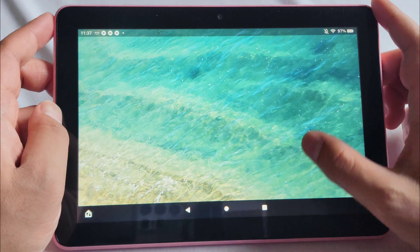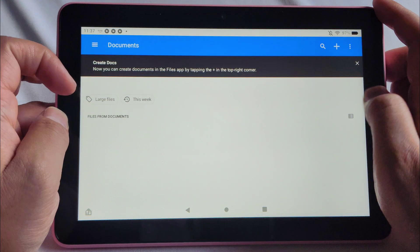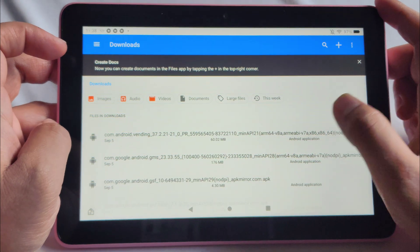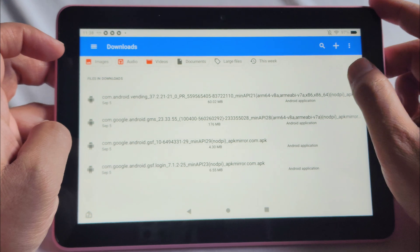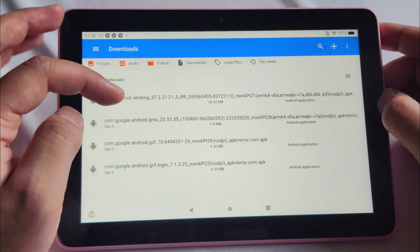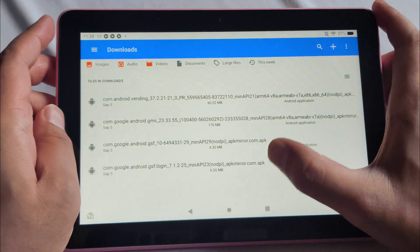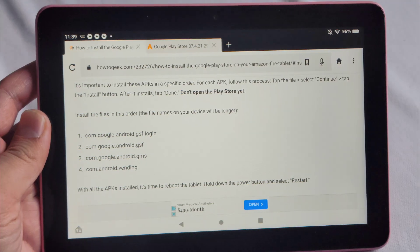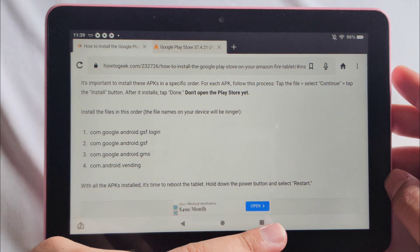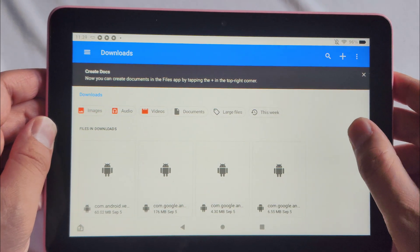Once all four are downloaded, go into your Files app and then the Downloads section. Click the hamburger menu on the top left and go to Downloads. You should see four files there. Change the view to list format using the button in the corner. You're going to install these in a specific order — it's GSF login first, then GSF, then GMS, then vending. Note that in the Downloads view they may appear in reverse order, so install from bottom to top.